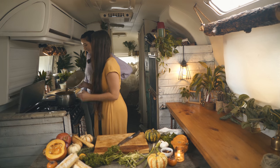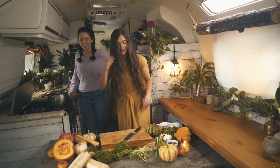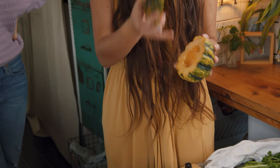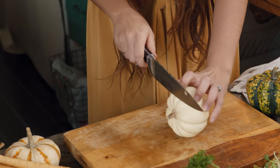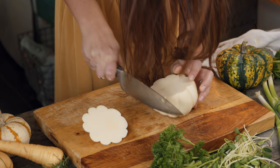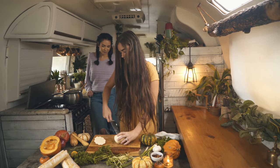Then we put it in a food processor and blended it until it was deliciously creamy. Now that the soup's cooked and all pureed, we can make our pumpkin bowls — I'm so excited! I already did these where you just chop off the top and scoop out the seeds, but I'll do one more. I think this little white pumpkin will be perfect.